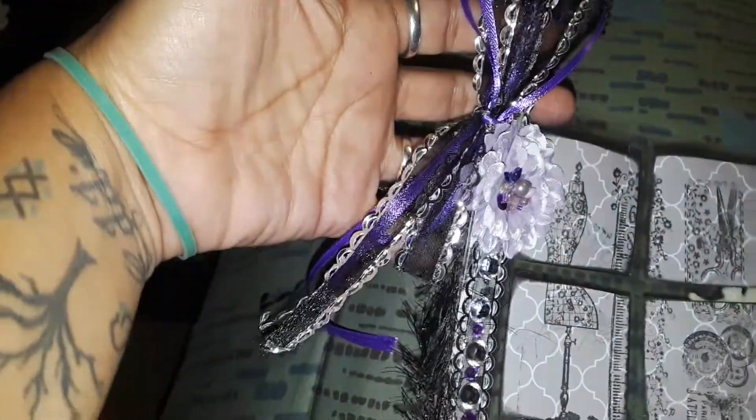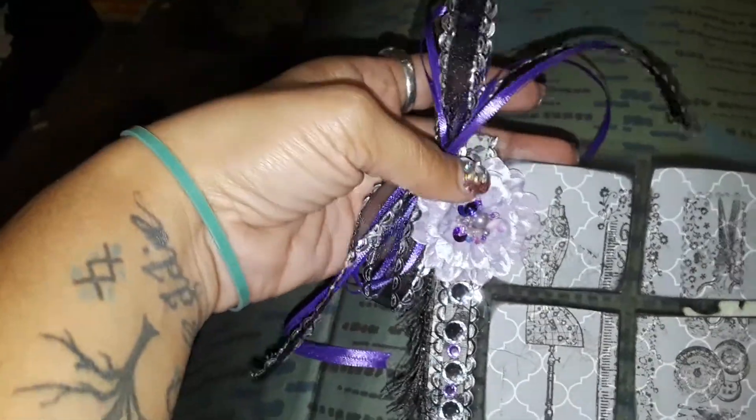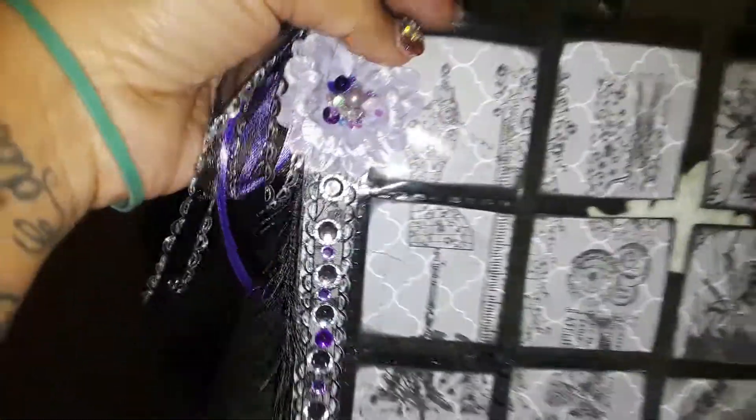I tied the ribbons together — I thought the purple, black, and silver went well together, so I wanted to stay within the theme. Then the back of it I tried to do Halloween but I didn't have any Halloween paper, so I went with whatever I had already on hand.